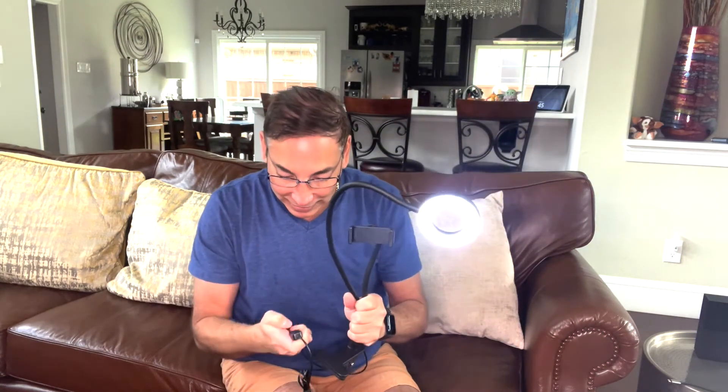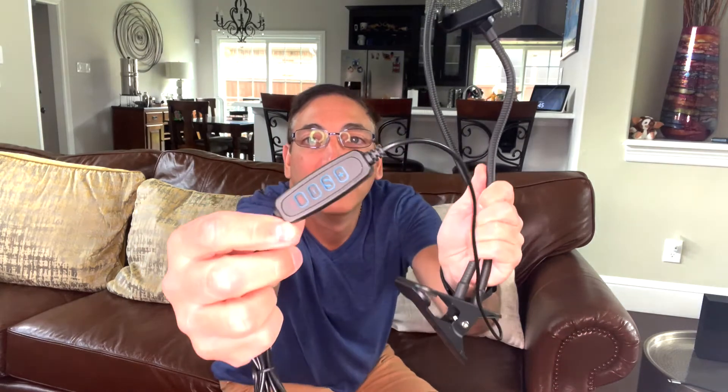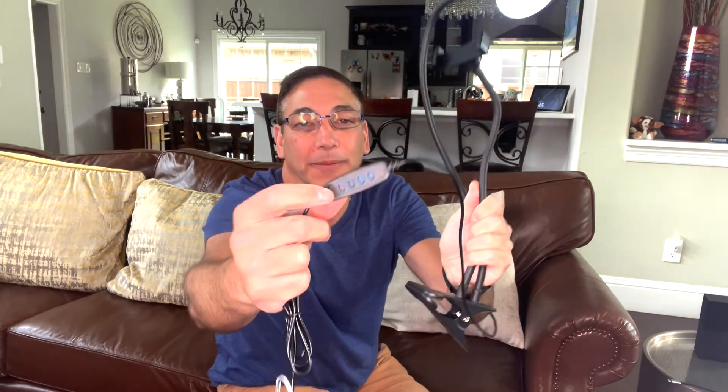I'm going to put on my glasses just so I can read what the little buttons say on it. So here's the plus — this makes it brighter and dimmer — we can see it does that. And then this button here changes the rotation. Those are the buttons I'm pushing that are on there. It's pretty sweet. I like it, and it's nice and easily portable.